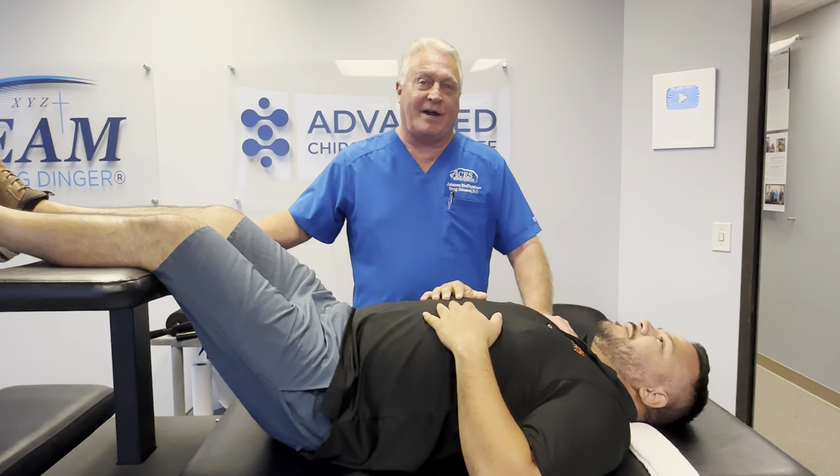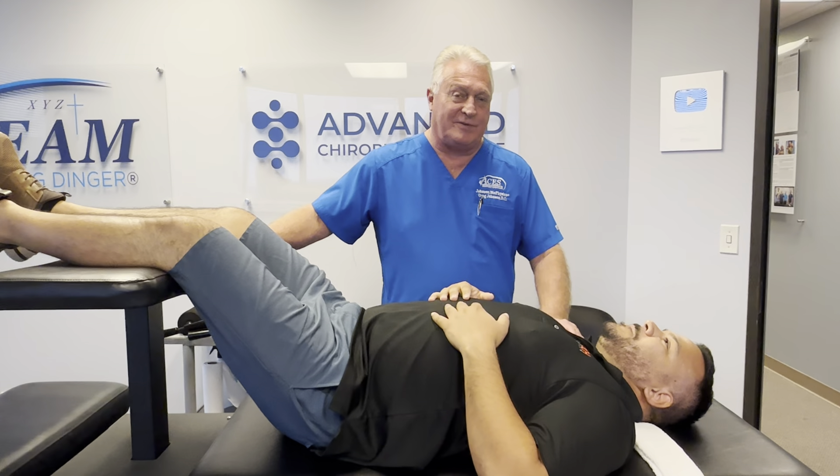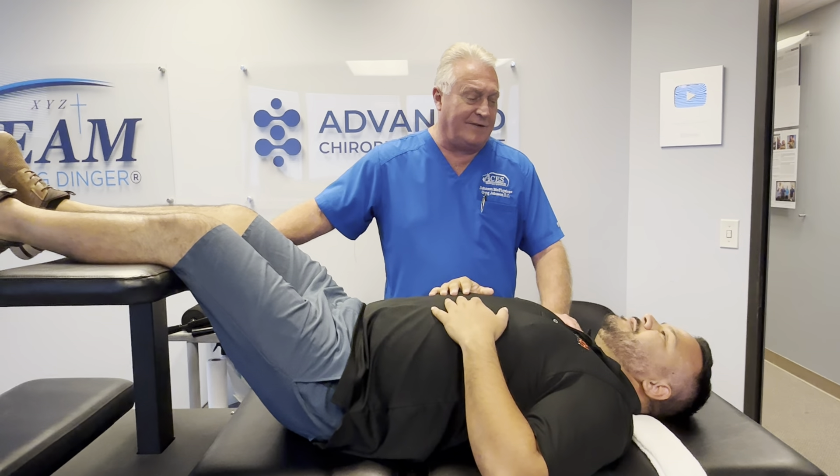Hi, this is your Houston chiropractor Dr. Gregory Johnson. We've got William in here with us this afternoon. This is William's very first visit here at Advanced Chiropractic Relief.